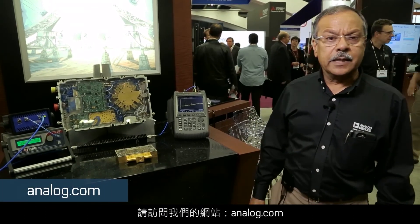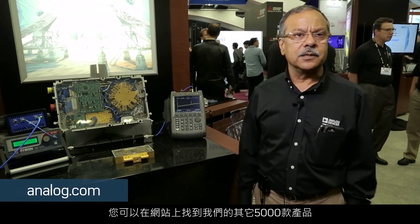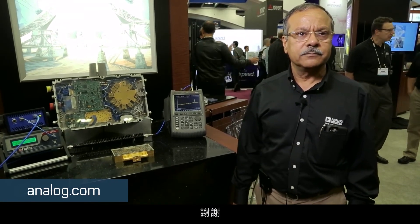Thank you for watching, and please go to our website, analog.com, where you can see our 5,000 other projects as well. Thank you.